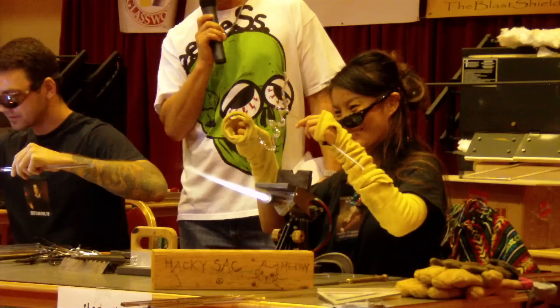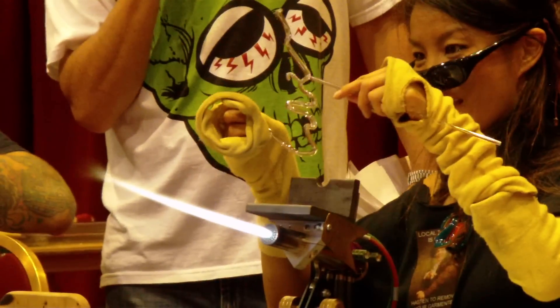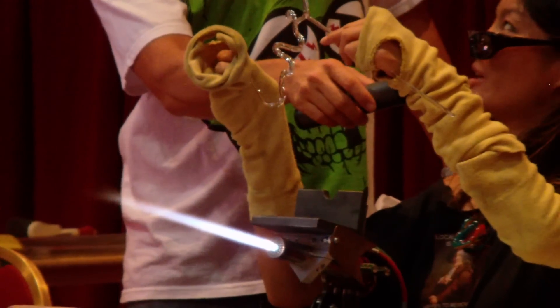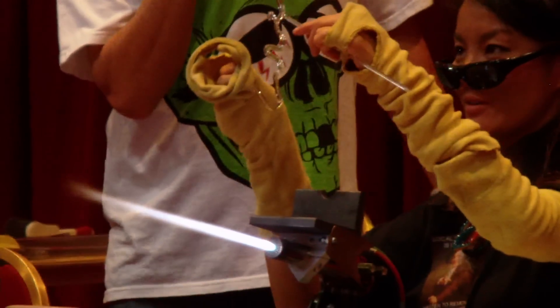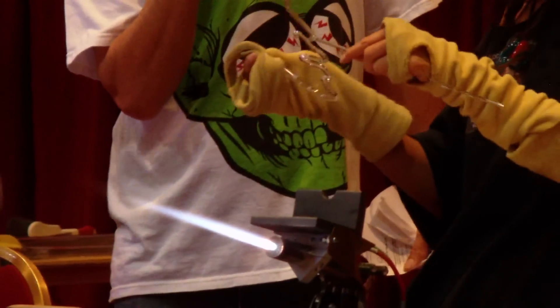And over here, all kinds of bridges going on. Drawing a picture in three dimensions, working with a single little flame, just kind of cruising along.